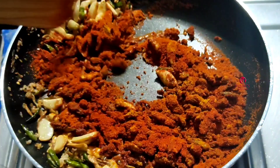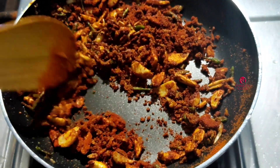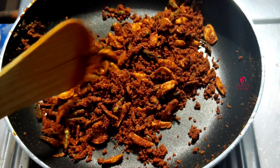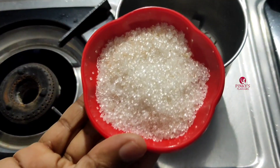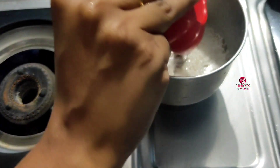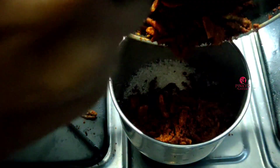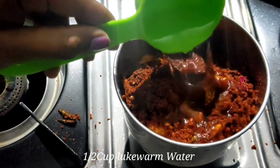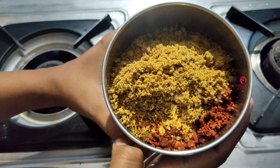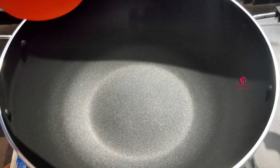We will put the same pot in the pot. We will put it in the pot. 1 tbsp of the jar, 1 tbsp of panchasar — put it in a bowl and add a bowl of salt to the top. Put it in a bowl and put the paste in a bowl.